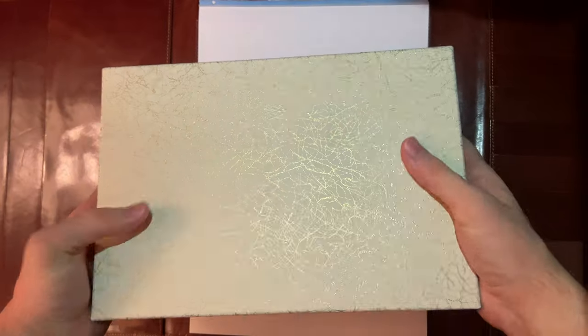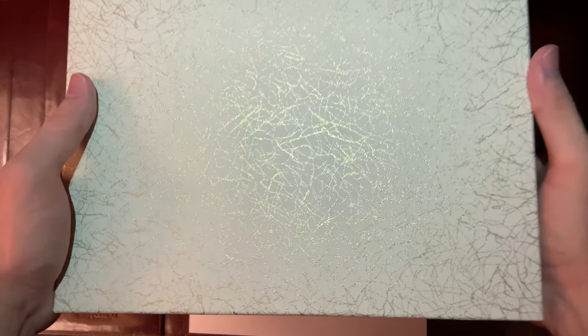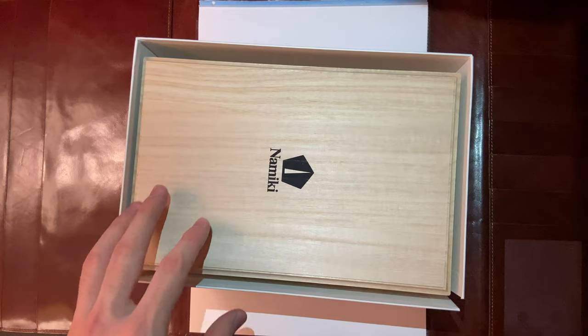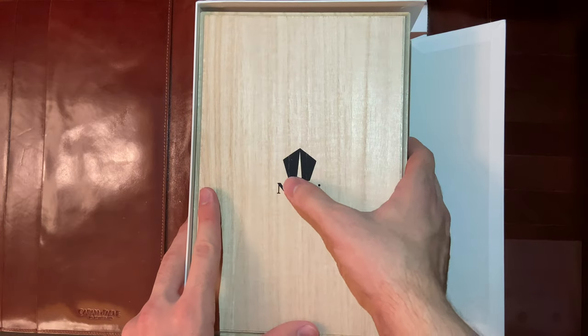There's nothing else on it — just this pattern on the cover box. Then you open it up and you have the wooden box. This feels like a quality wooden box. It has the Nimiki logo.